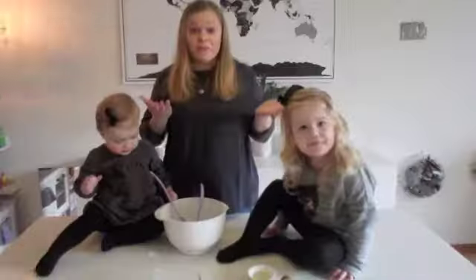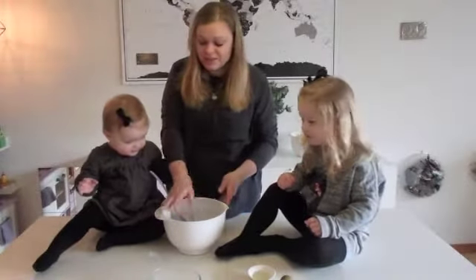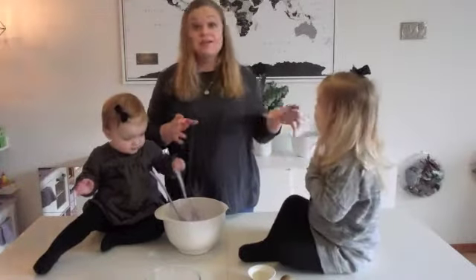Let's get started. First, you need to mix all the dry ingredients and then the wet ingredients, and then mix it all together.